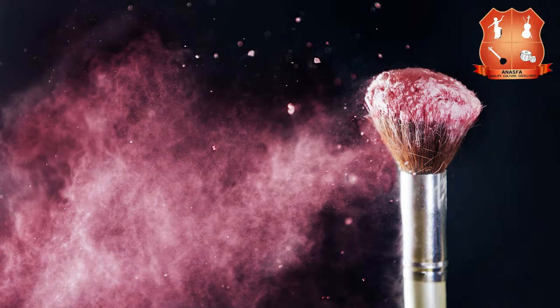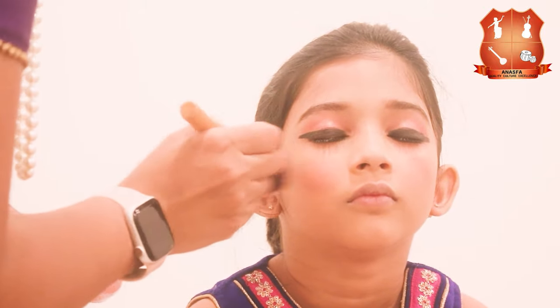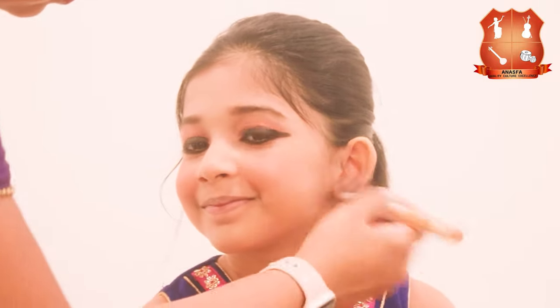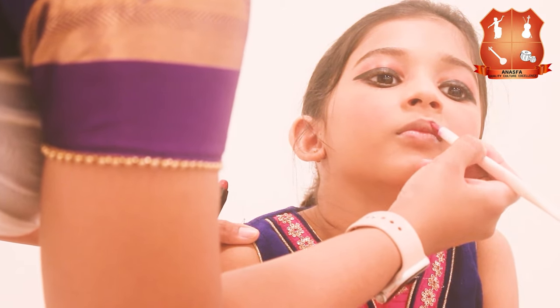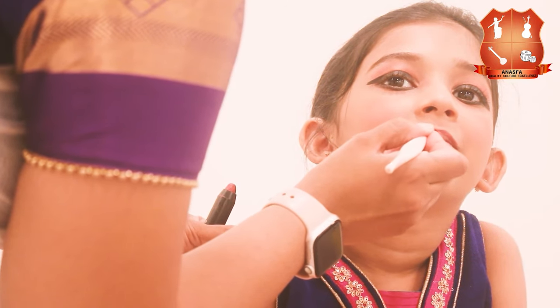The next step is to apply blush on the cheekbones. This is my favorite part of the makeup because I feel the blush makes anyone look so cute, especially the kids. You may use a blush or just take some lipstick on a sponge, dab it on the cheekbones, and then dab some powder on top of it — it will give a similar look just like a blush. The last step of the makeup is to apply some bright red lipstick. I am using a lipstick brush here just to define the lips, but you may use the lipstick directly instead.